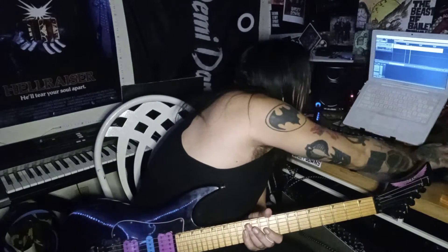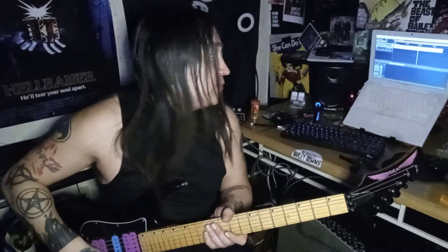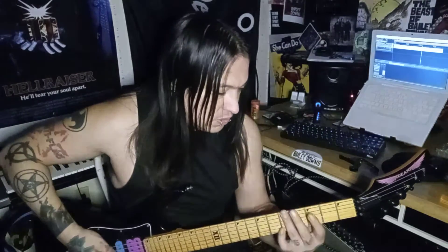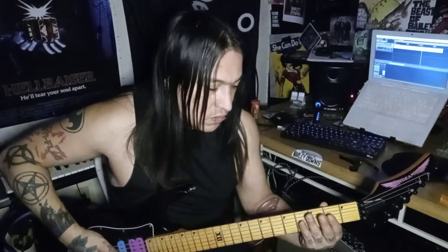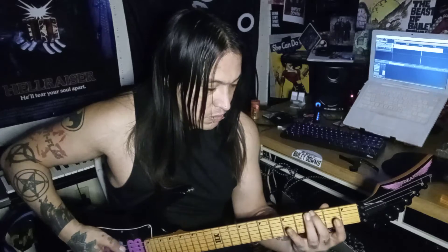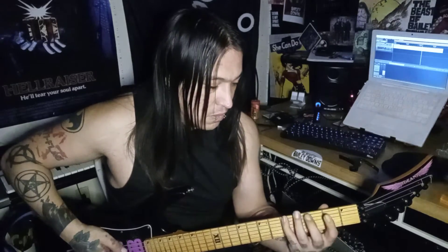Then we do that again obviously. The second verse is exactly like the first verse. So here's the breakdown — open chug. This part is the breakdown and it's going to be played chugging on the top, on the open. Then you're going to play two, three, two, three. So two, three, five, three, two, and then back to three.